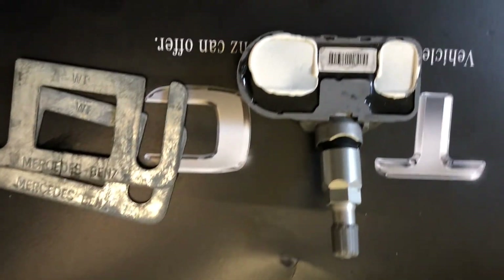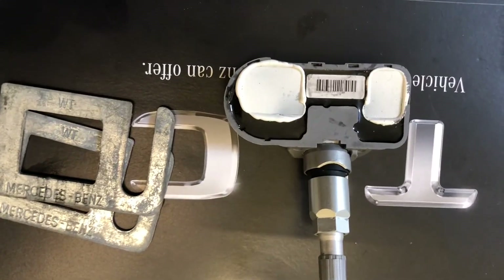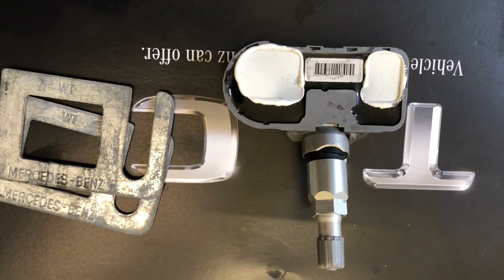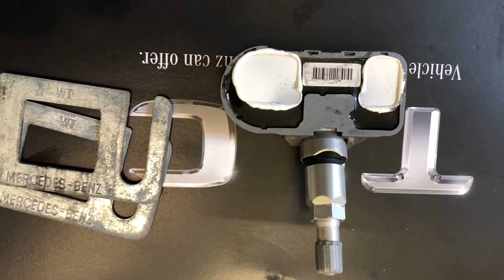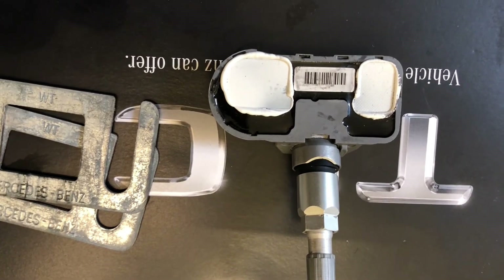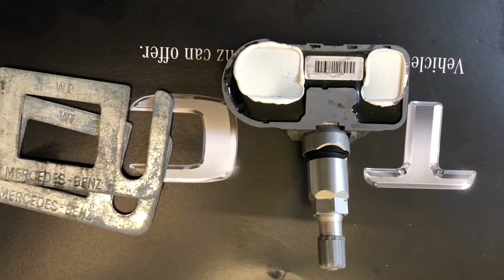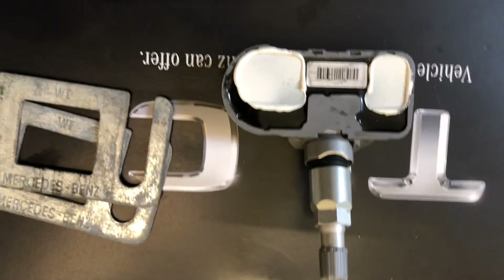That'd kind of be like if I told you I'm 500 pounds, or if I told you I'm 10 feet tall — that's improbable data. You would know that something is wrong with what I'm telling you because it doesn't make sense. So that's exactly what's happening here with this sensor.